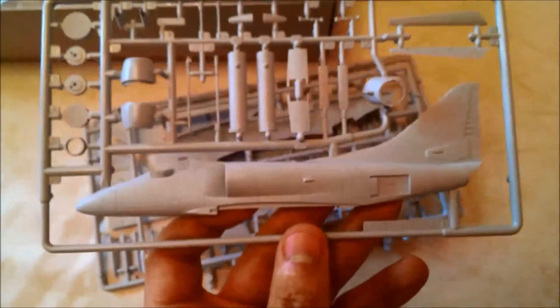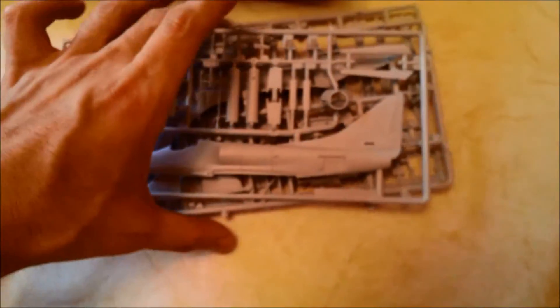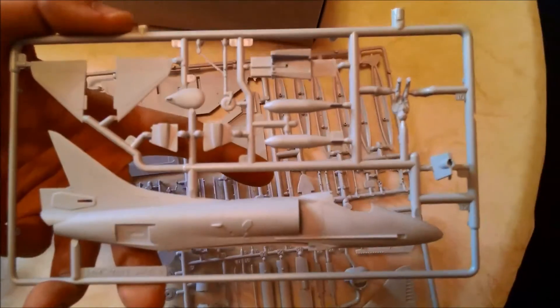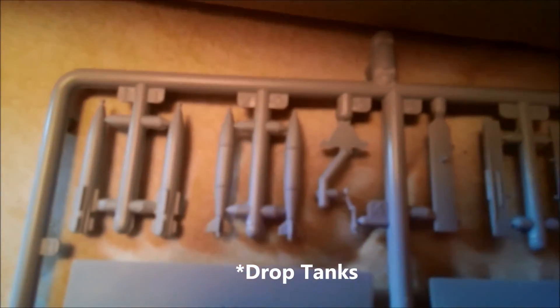There's the Skyhawk — same deal. You can see, compared to the size of my hand, how big the 1 to 72 scale Skyhawk actually is. There are two halves — top and bottom. There's the pilot, and these are the wings and tanks. A couple of armaments as well.